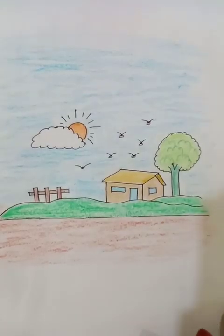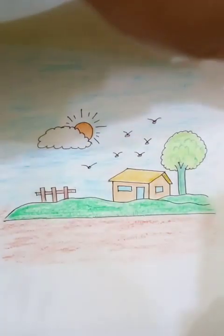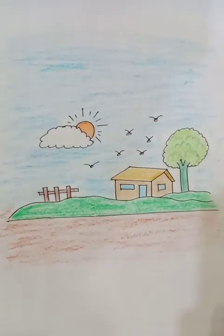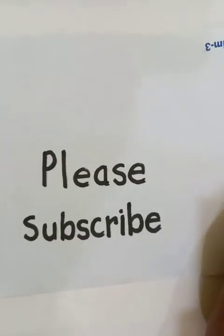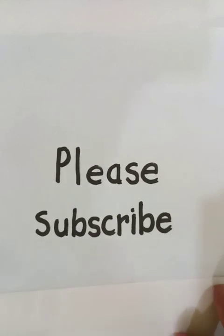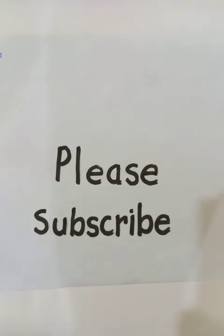It looks nice. This is very easy, not so complicated. You can practice by watching the instructions and tutorials again at home and the drawing is going to be easy. Thanks for watching — please subscribe to the channel if you like the videos and hit the bell icon so you don't miss any updates. Have a good day!